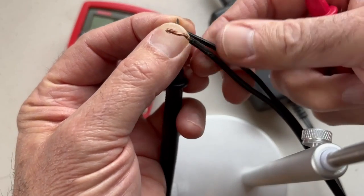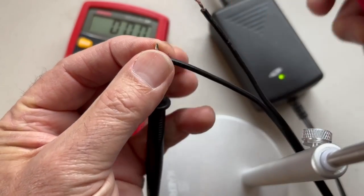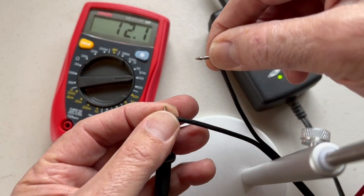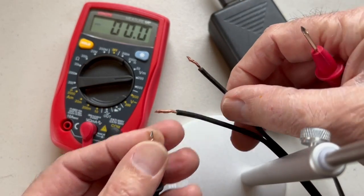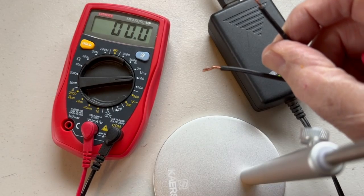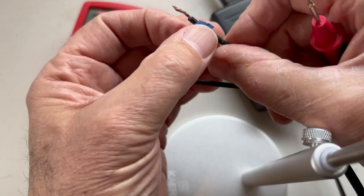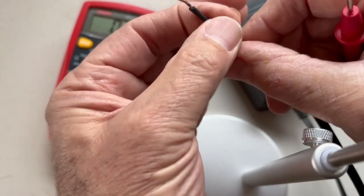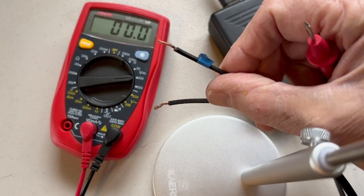We're going to test here and I'm going to mark the positive lead with a little blue piece of tape. All right, so we know that's the positive wire.